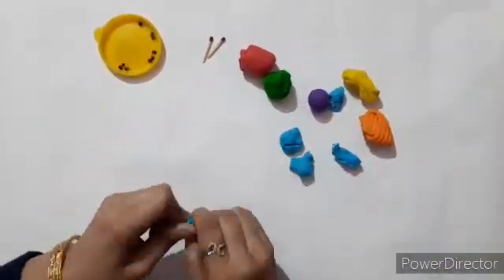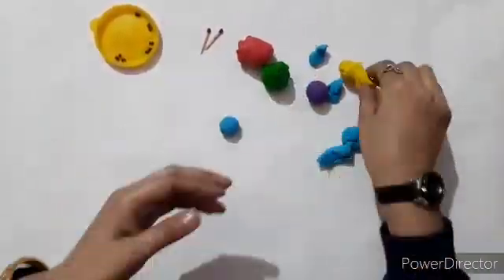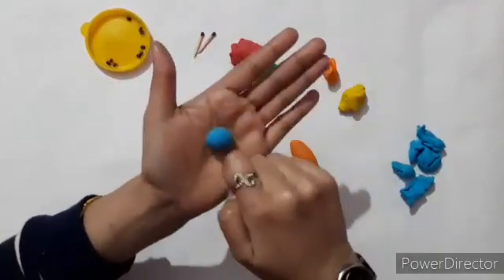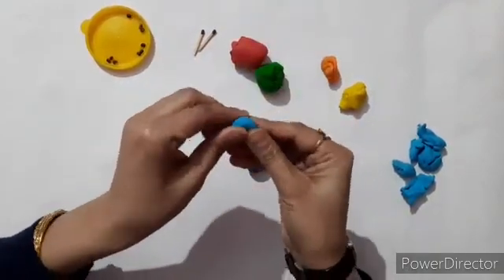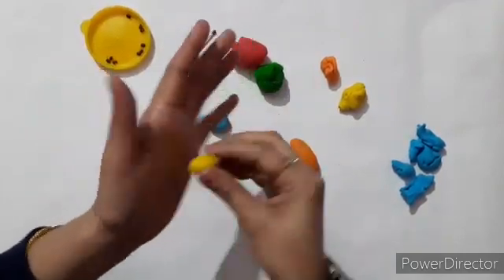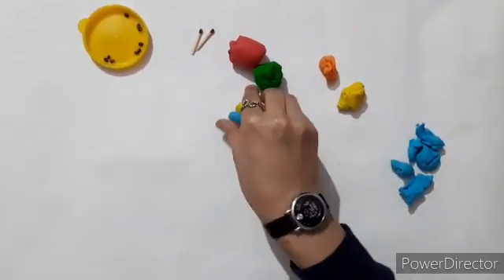Take different colored clay and start making round balls. Then press the round balls with your finger and join them.